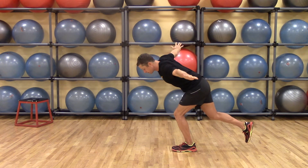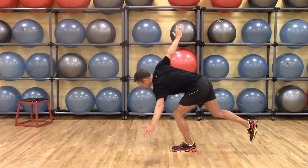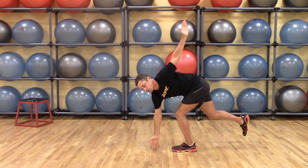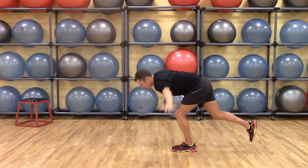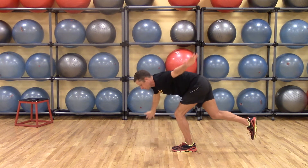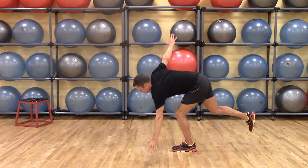From this position, I'm going to rotate, touch, rotate, touch — face towards, face away, face towards, face away.